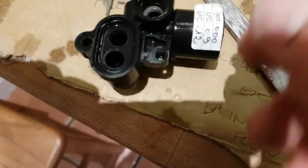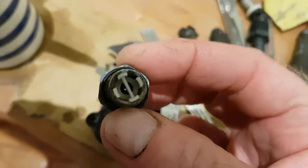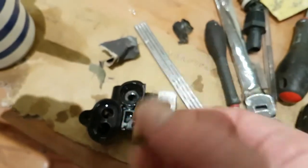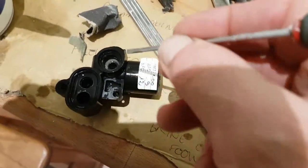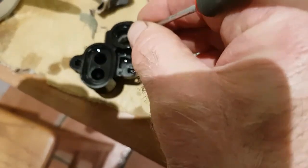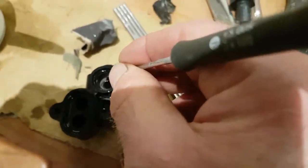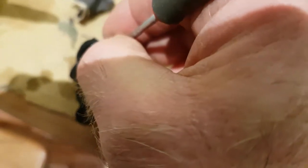The last bit — cleaned that up quite good actually. That's well gunged up. Just using a screwdriver — see that lime scaly stuff? Just gently scraping that back in there, not digging it in, just scraping it as flat as I can. Then I'll wash it all out.